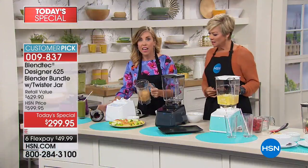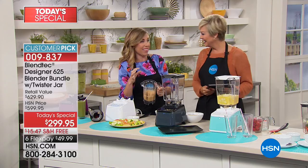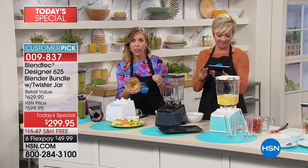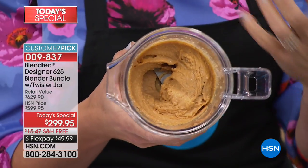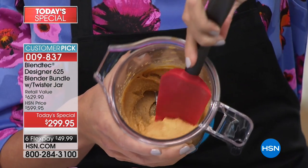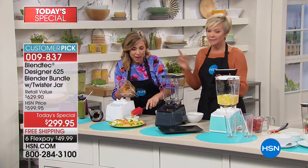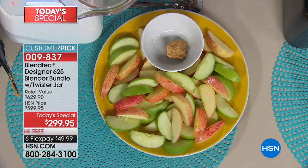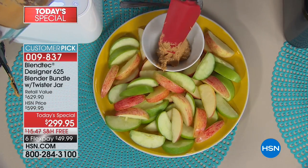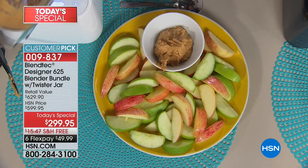That took seconds. Honestly I'd still be struggling to open the jar of peanut butter that I bought at the store. The longer you leave it in the Twister Jar, the ooier, gooier, softer it gets. If you like it crunchy, you can make it crunchy. You get to decide for yourself. But you know what's not in here? Added sodium. No sugar added. Have you looked at the ingredient deck on those butters? There are like 14 different things you can't even pronounce — lots of oil, sodium, sugar, and the nuts are like 10th on the list.